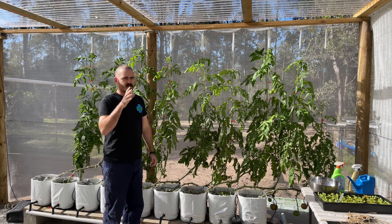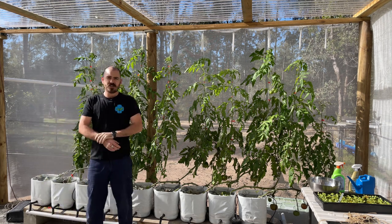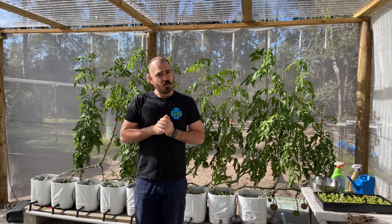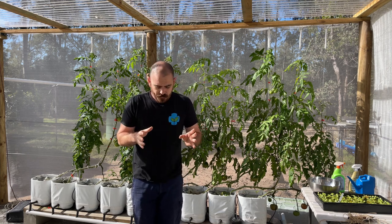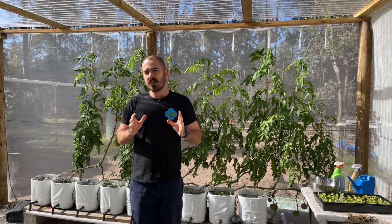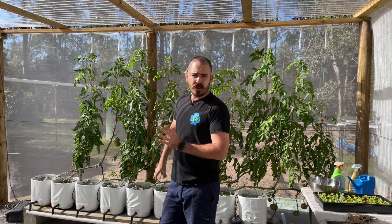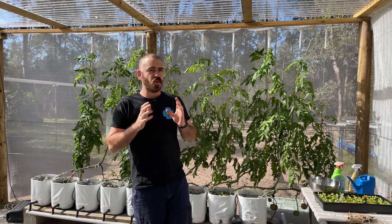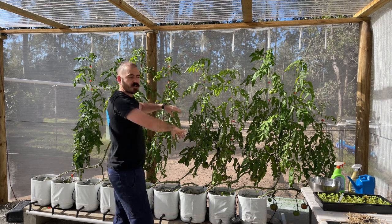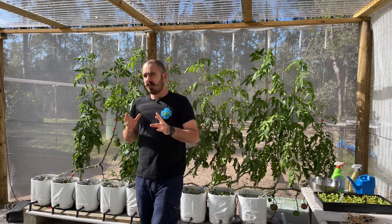I haven't removed any suckers from these plants yet, and that's for one important reason — I want to make clones for another tomato system. This is where you come in: I need you to tell me what you want to see on the channel. I'm tossing up between a traditional Dutch bucket system with 20-litre buckets rather than these free containers I sourced, or a rain gutter grow system set up in the same manner as the Dutch bucket system here with wire trellising and a combination of hooch buckets. If I do make that system, I may even design a specific tomato bucket for it.